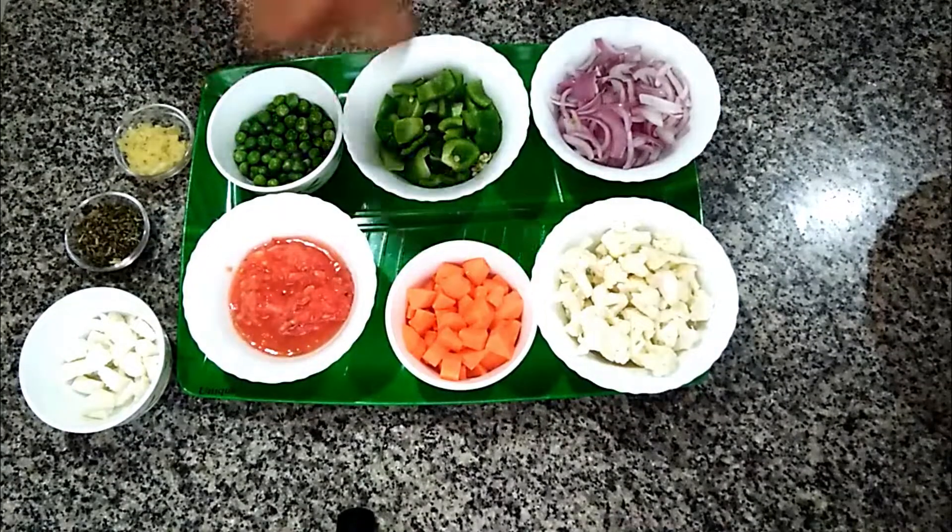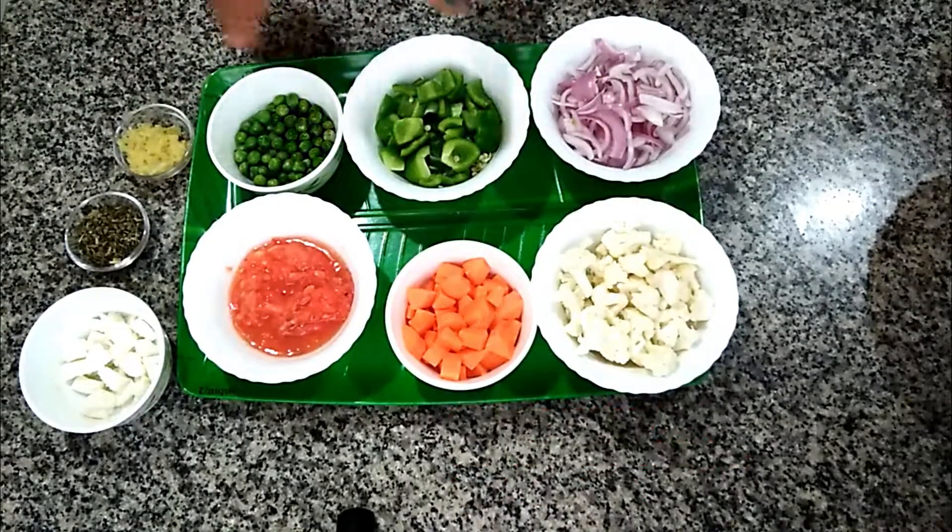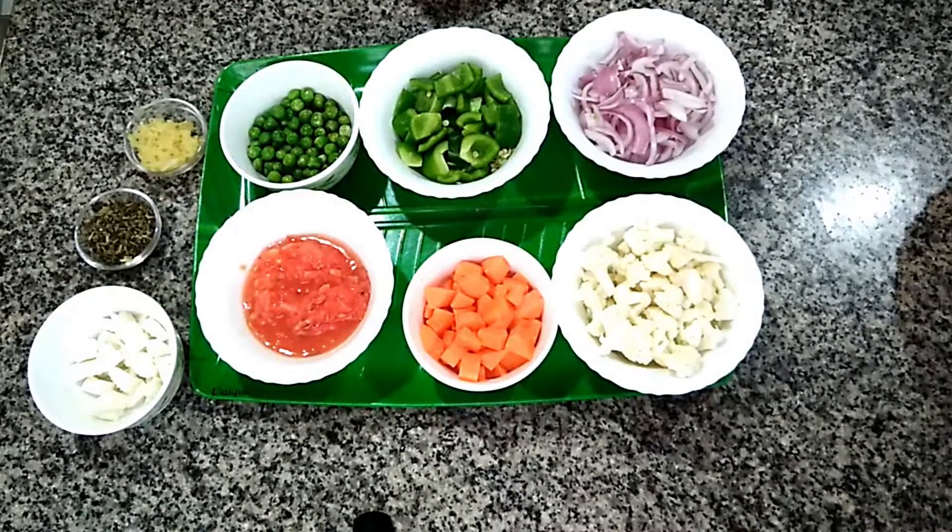Here we can also add one potato to the vegetables — that will give a very good taste in the mix veggie. But never cut the potato before you are ready to use it, otherwise it will turn black. Always cut it whenever you need it.